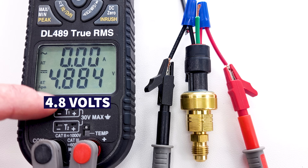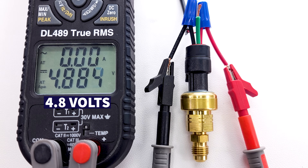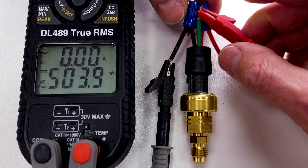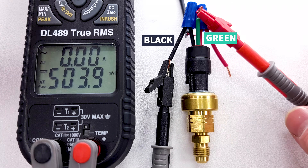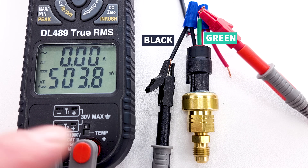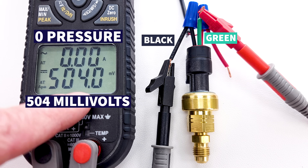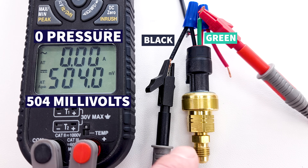We have 4.8 volts powering the pressure transducer and no pressure applied. We can measure our voltage between the black ground wire and the green wire. At zero pressure, we're in millivolts — measuring 504 millivolts.